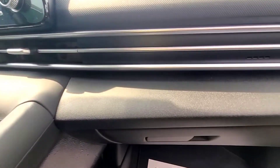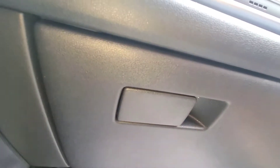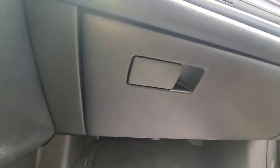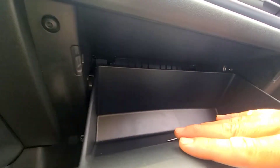2022 Hyundai Elantra, servicing your cabin filter. I'm going to show you where it's located so you can do that. It's going to be behind your glove box here. We're going to remove this glove box door.